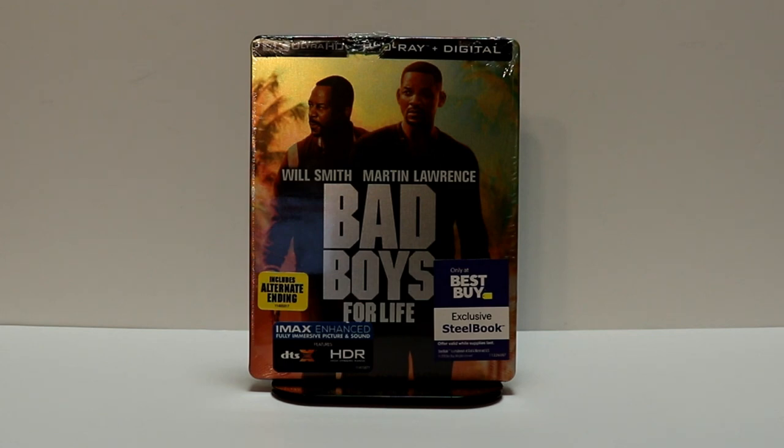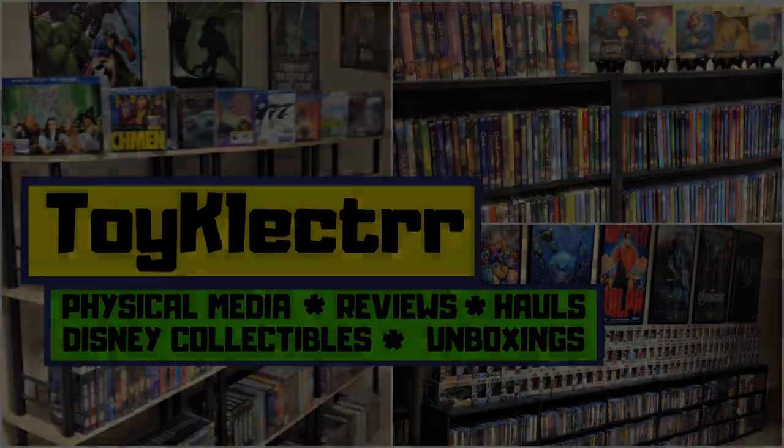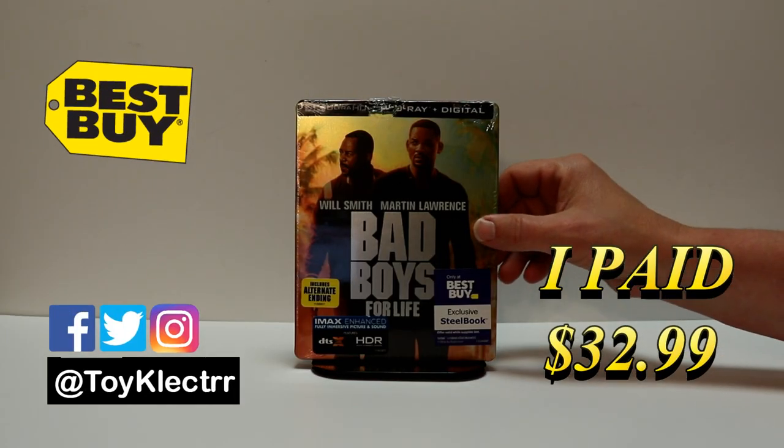Hey, Tony here. Today we're going to do an unboxing of the Best Buy Exclusive Steelbook for Bad Boys for Life. So today I picked up my order for Bad Boys for Life. This is a Best Buy Exclusive Steelbook.